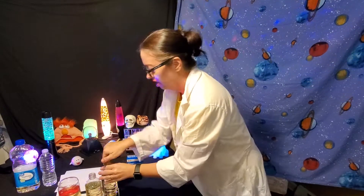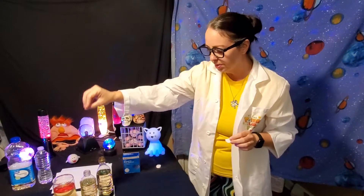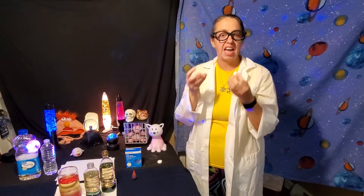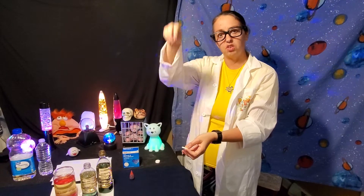Then you're gonna take your tablets, break them up into pieces, and simply drop them in. This is gonna create a reaction — gas bubbles are gonna be released and it is going to cause the water to float up and down in your oil.